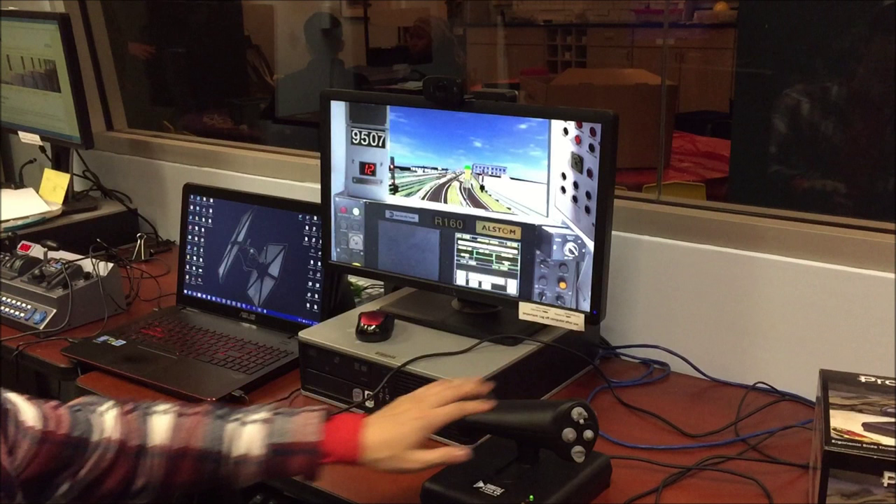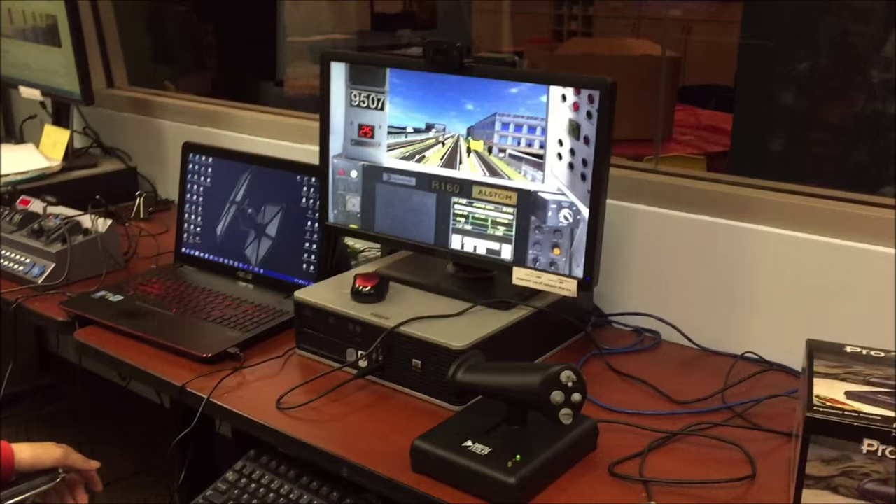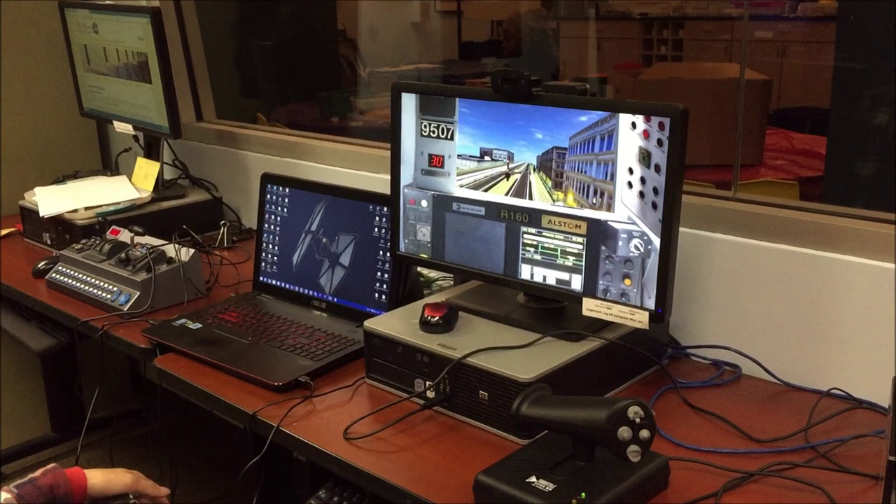The good thing about this not being spring-loaded is that you actually don't have to hold it there like you would have to in a real life R160. But obviously, if you leave it there and you forget what you're doing, it's easy to space out and forget that you're in power. But it's just whatever — it's not a big deal.